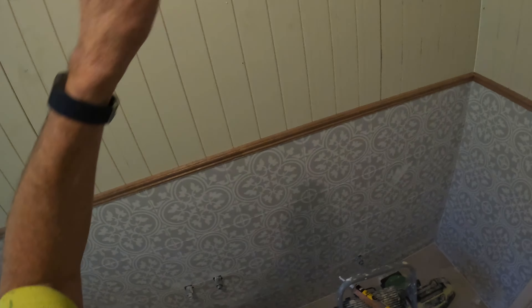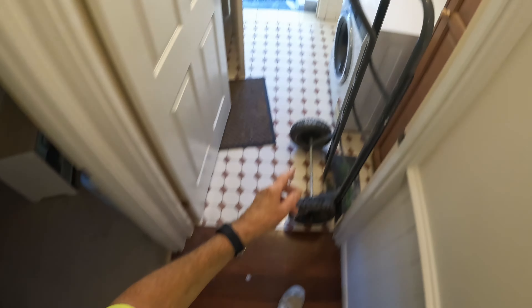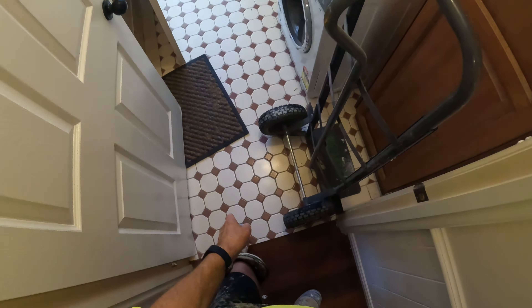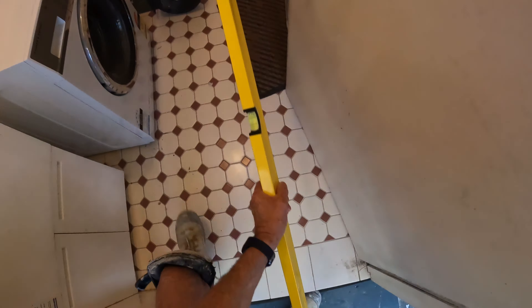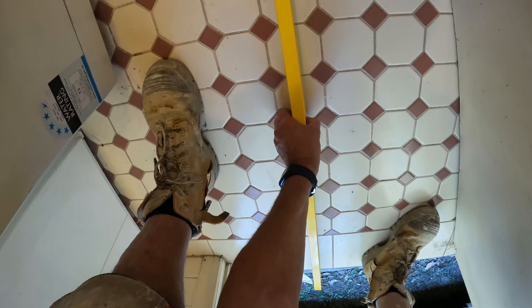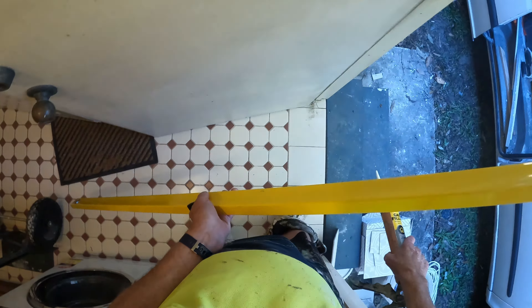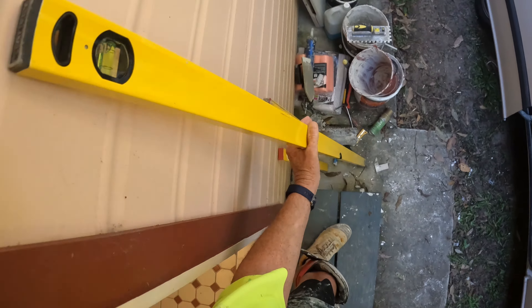So once I've done this, I'm then starting in the laundry — I'll be taking this out, taking the tiles up. The floor is way out of level, same as the other one was — about 20mm. So I'll be going from nothing to 20mm with mud, then my tiles.